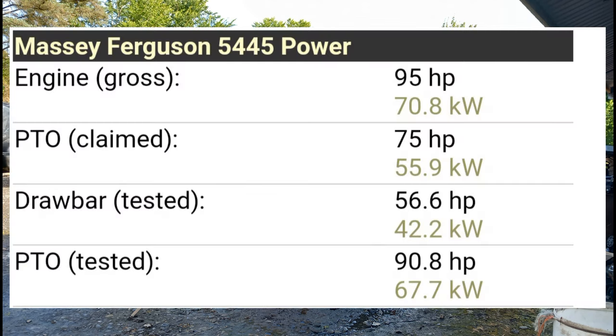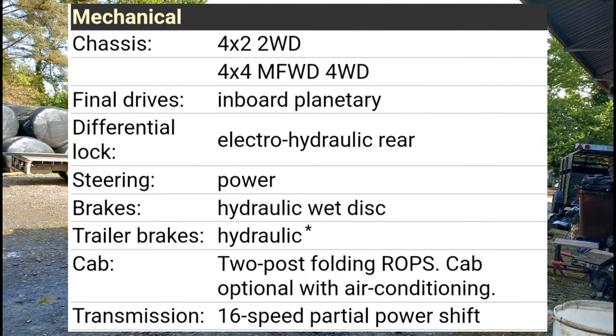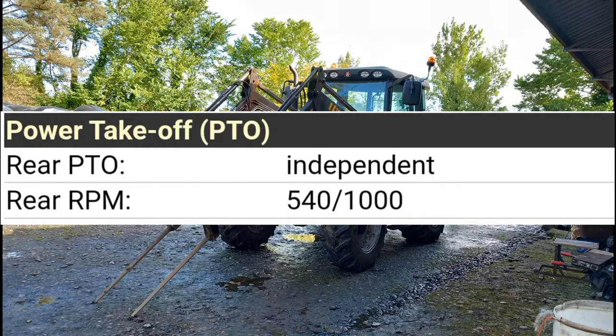The Massey Ferguson 5445 engine power was 95 horsepower, the PTO had 75 horsepower, and the drawbar had 56.6 horsepower. It had a Perkins 4.4-litre four-cylinder diesel engine, and the fuel tank came in 38 gallons or 50 gallons. It came in a two-wheel drive and a four-wheel drive version. The final drives were inboard planetary, the differential lock was electro-hydraulic rear, it had power steering, and the brakes were hydraulic wet.